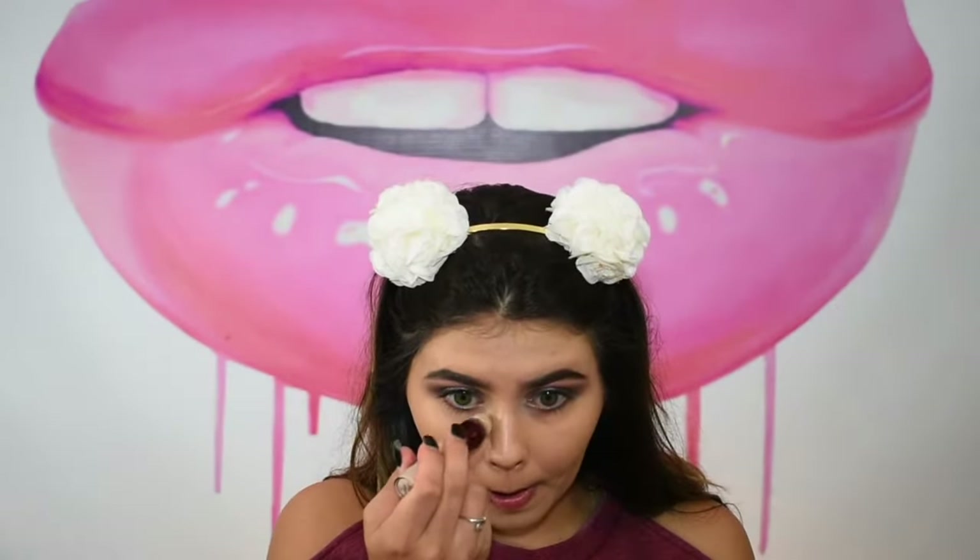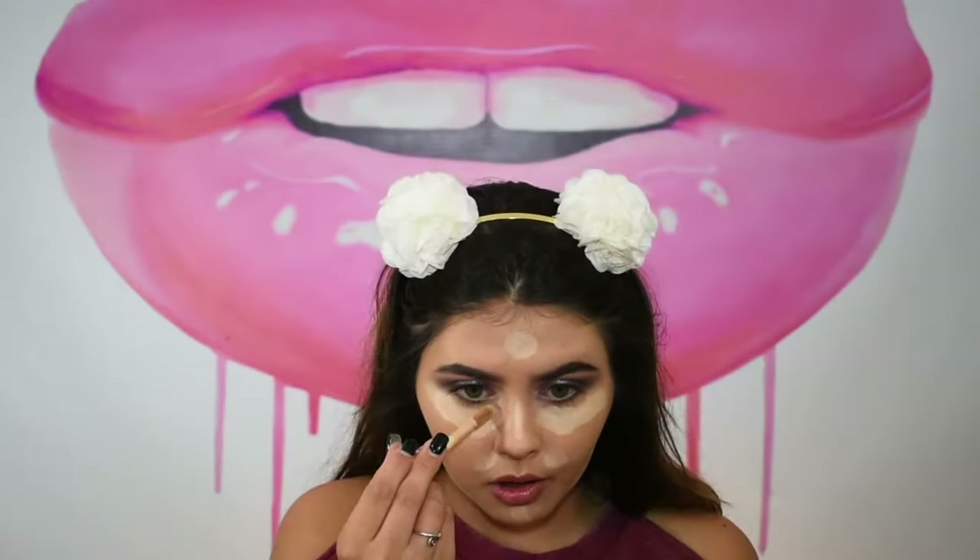For concealer, I'm mixing two products: the Maybelline Instant Age Rewind Eraser Dark Circles in shade Light — it's a bit light for my skin tone and has oxidized a lot — and I'm mixing it with Tarte Shape Tape in Medium for a bit more coverage.